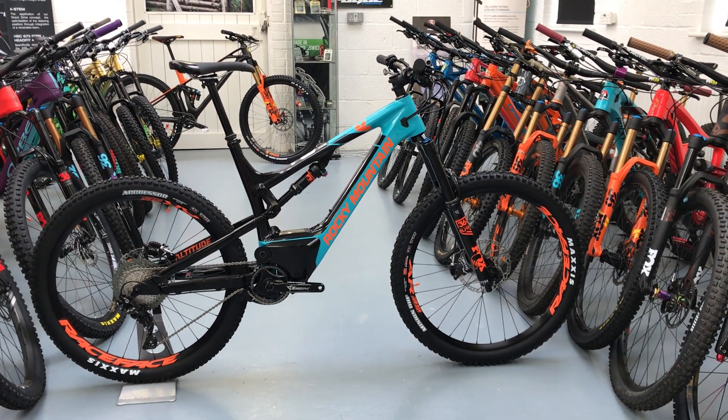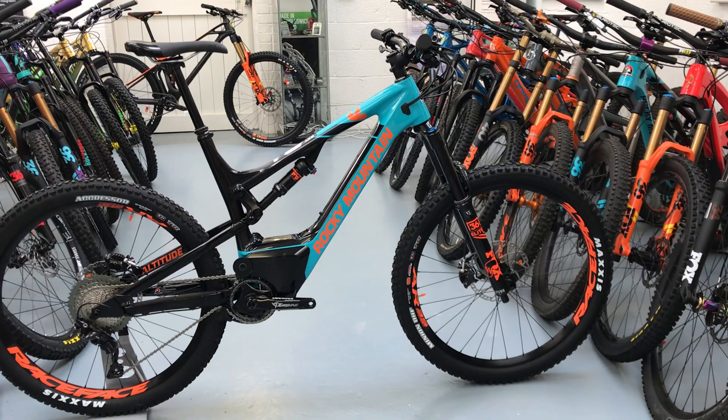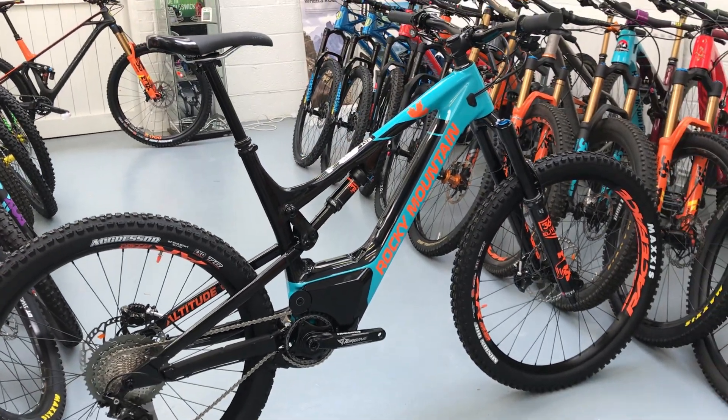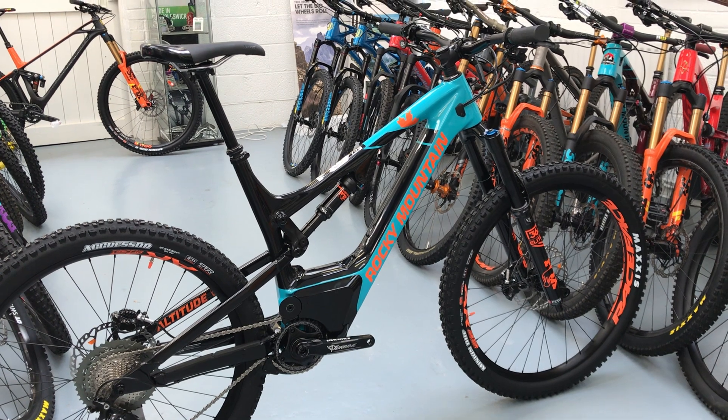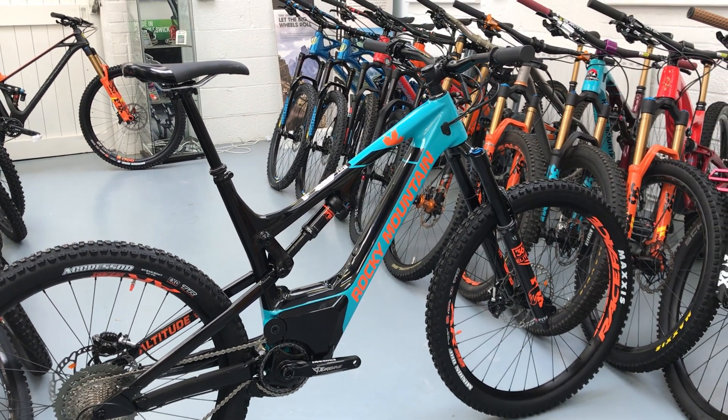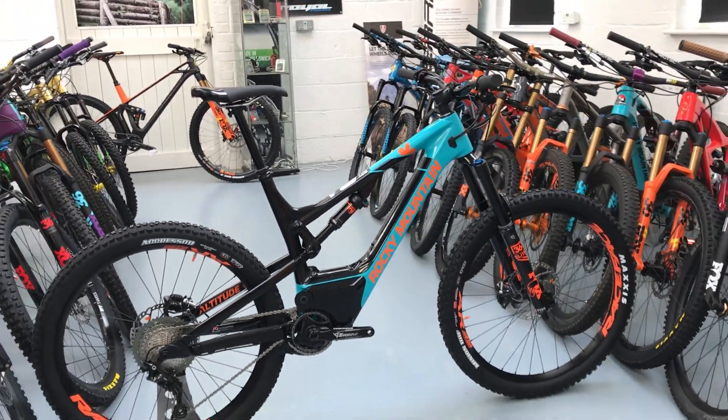Hi, this is Bike Active. Quick look at the Rocky Mountain Altitude Power Play. So the Power Play is Rocky Mountain's e-bike. This is the C70, which sits one down from the top one. It's not a cheap bike — it's £6,995.